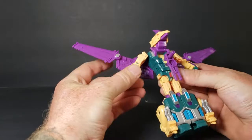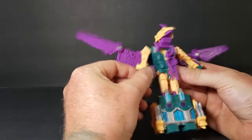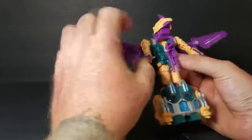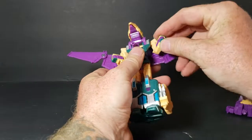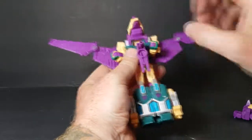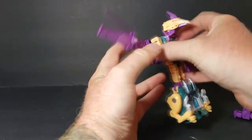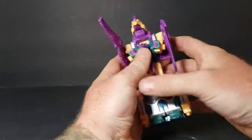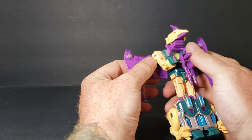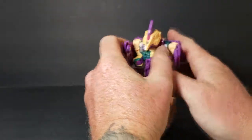Detach the arms and you're going to rotate them around just like that. Then bend them just like that, and these rectangular pegs will fit right into there. Same with the other side. Then the wings — that rectangular piece will fit into that rectangular hole. Same with the other side.